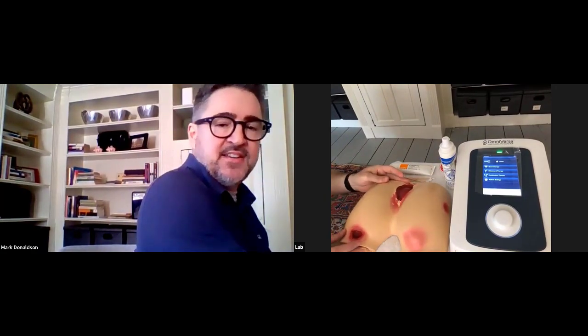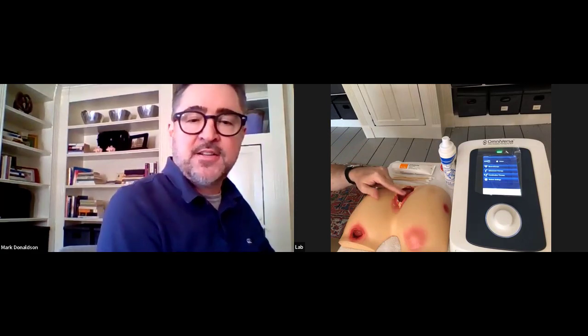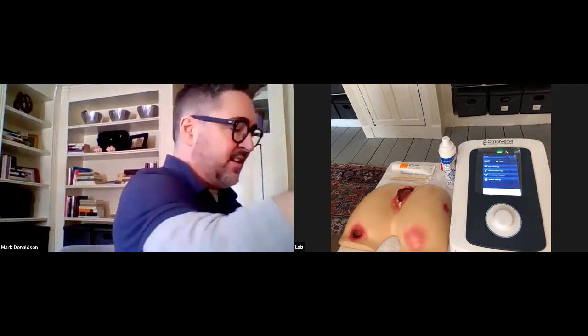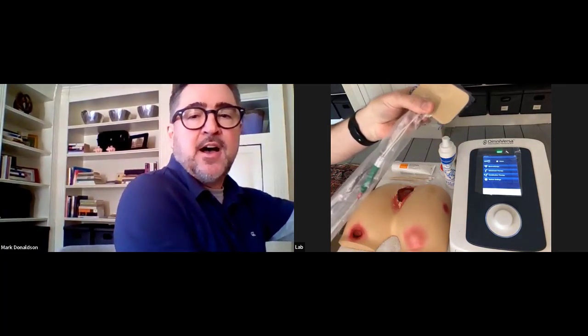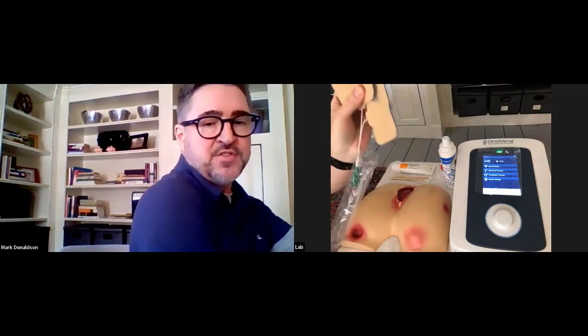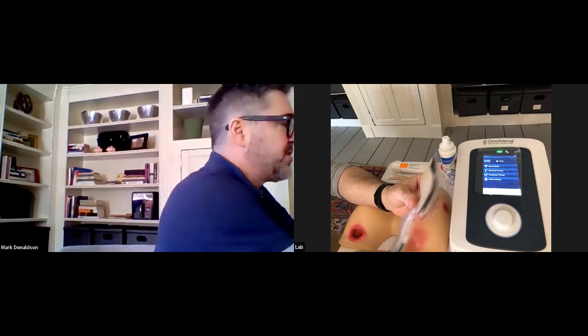Now we're going to do a couple of different setups. We've got our Omniversa here and our model. This unfortunate friend has a stage four sacral, a stage three ischial, a stage one ischial, and a stage two trochanteric wound. We're going to do setups for our stage four today. I've set up infection control ahead of time — covering the lead wires completely up to the unit. My contaminated hand is touching things that have a barrier, as the lead wires are multiple use, and we would always clean the lead wires afterwards.